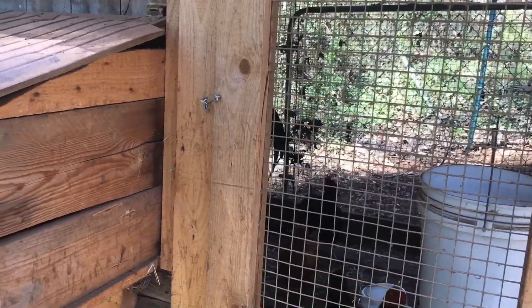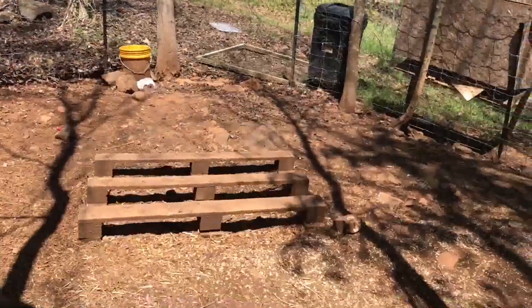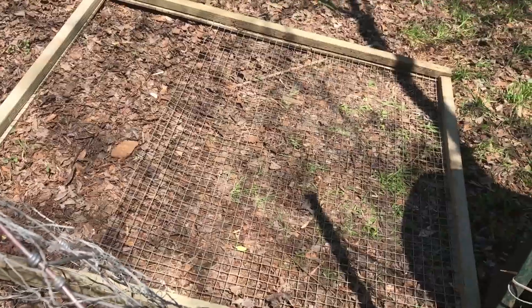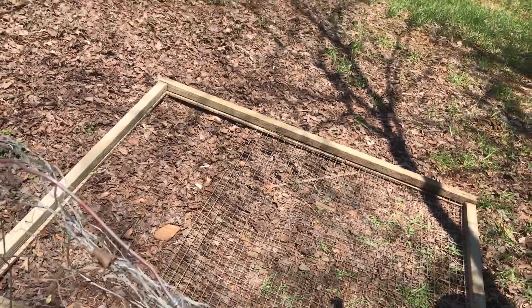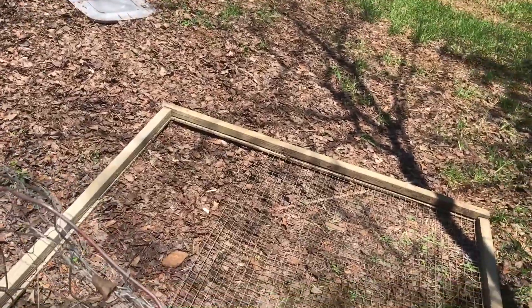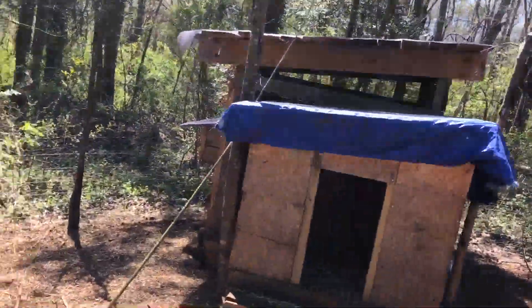In materials, because every bit of this is repurposed stuff. These right here came in these big panels — I'll show you over here. They came out of a plant that used them as a screen filter type thing for their air conditioners and stuff, and they were throwing them all away. So I got them and they were free. I had a bunch of them, so that's what I wrapped the entire thing with.